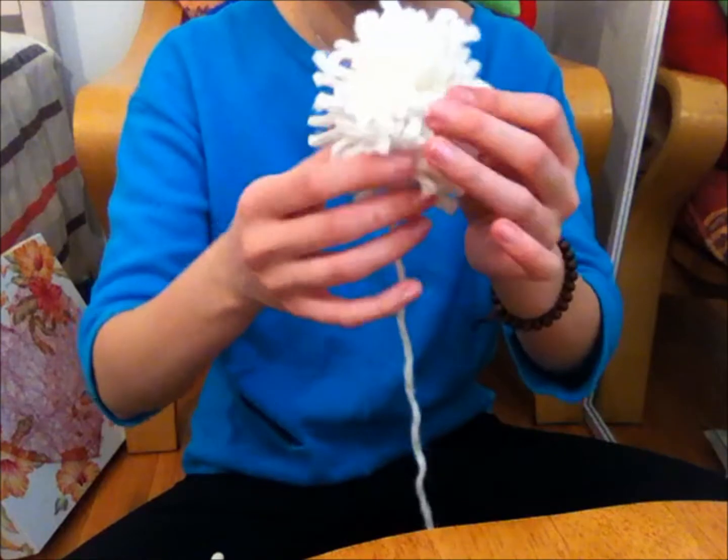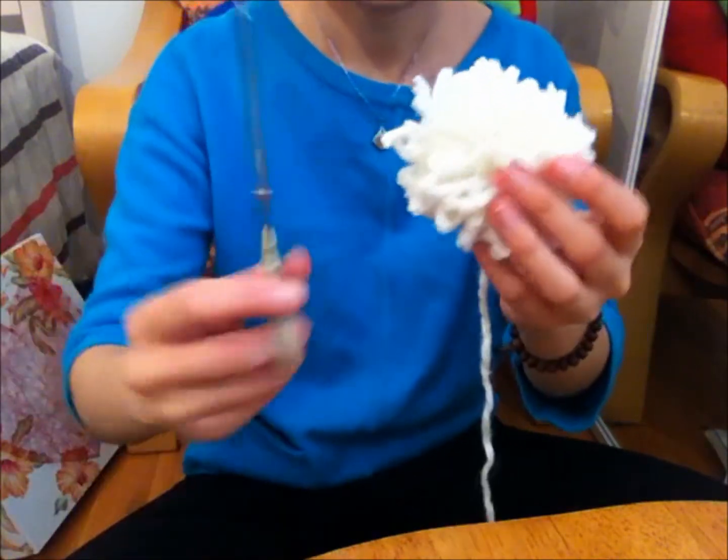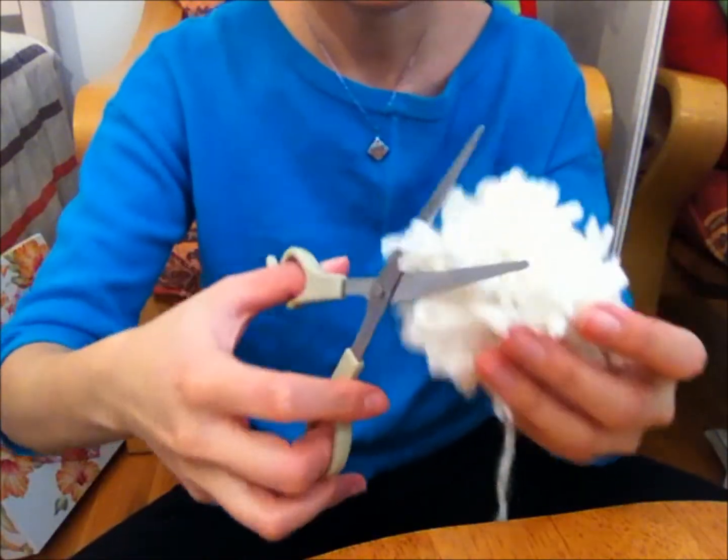You will end up with a somewhat shapeless looking pom-pom. Cut off the longer pieces to make it nice and round.